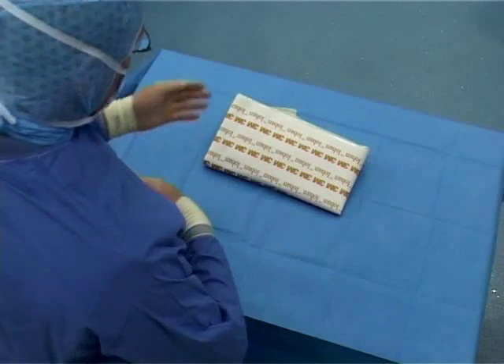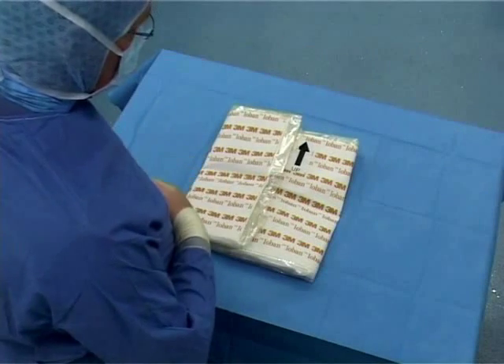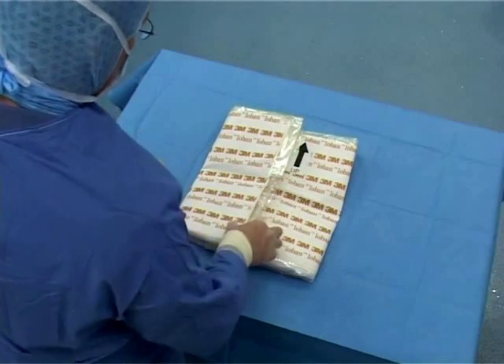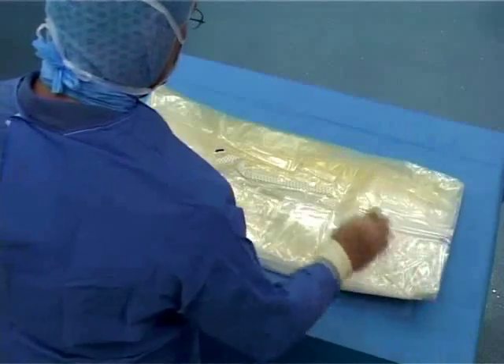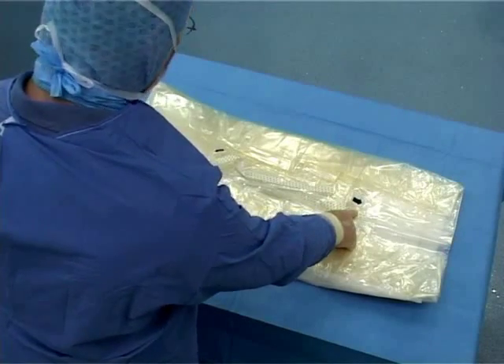The 6619 Vertical Isolation Drape with ioban in size is an impervious clear plastic drape. It features an arrow pointing to the top of the drape indicating the correct position. When open to the sides, further printed arrows indicate the top corners of the drape.